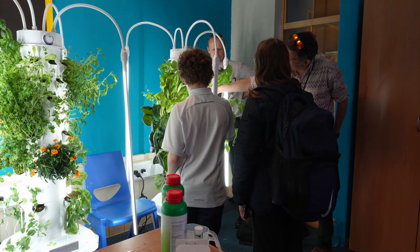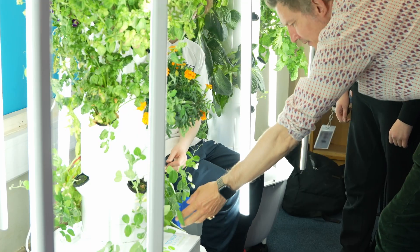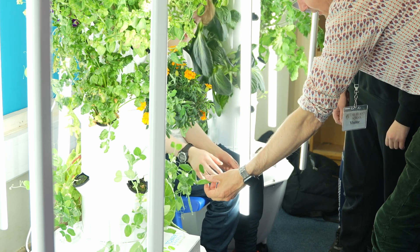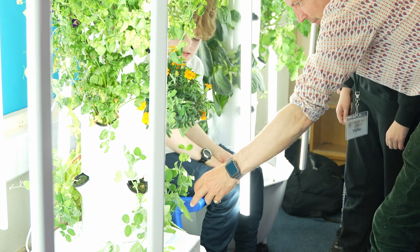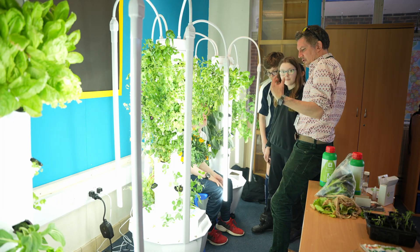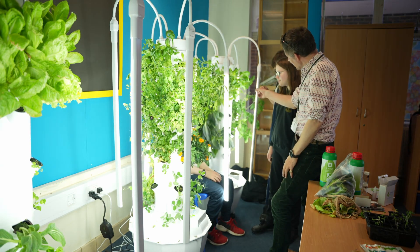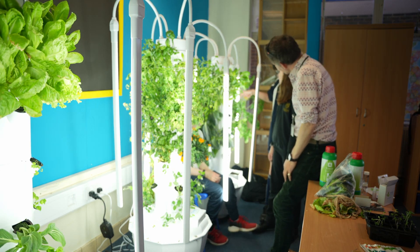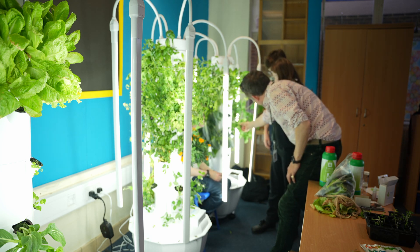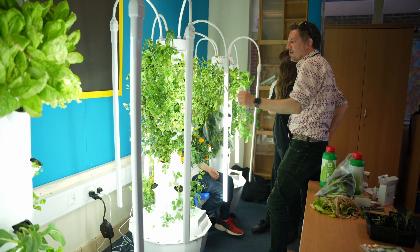Have you guys seen the peas? That's pretty cool, right? So that's getting there — about two weeks away. You've only got a couple, but all of these little flowers are going to turn into peas. We really want those to come on, because you're going to get quite a few tomatoes off that too. It's looking pretty healthy, I have to say — you've done extremely well.